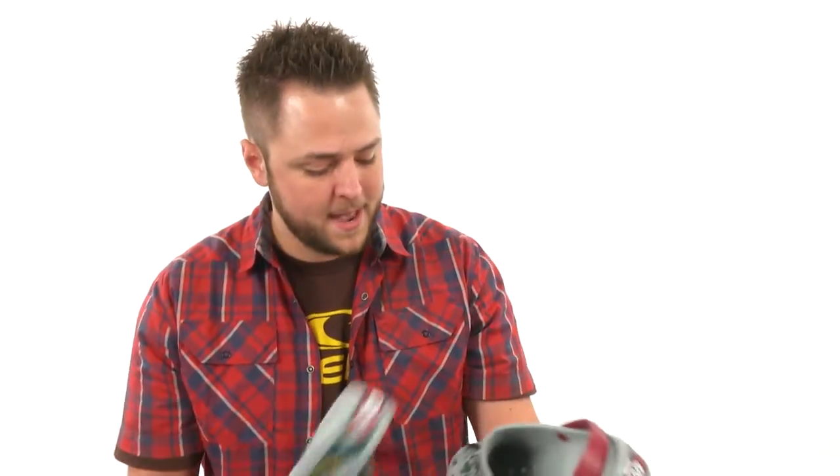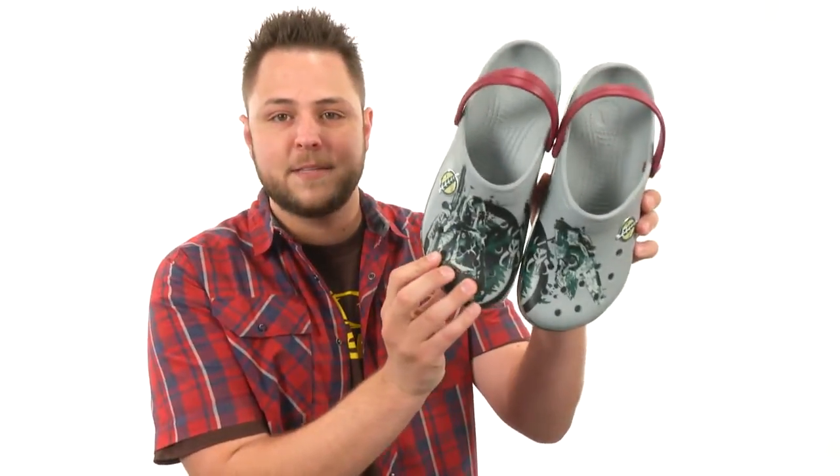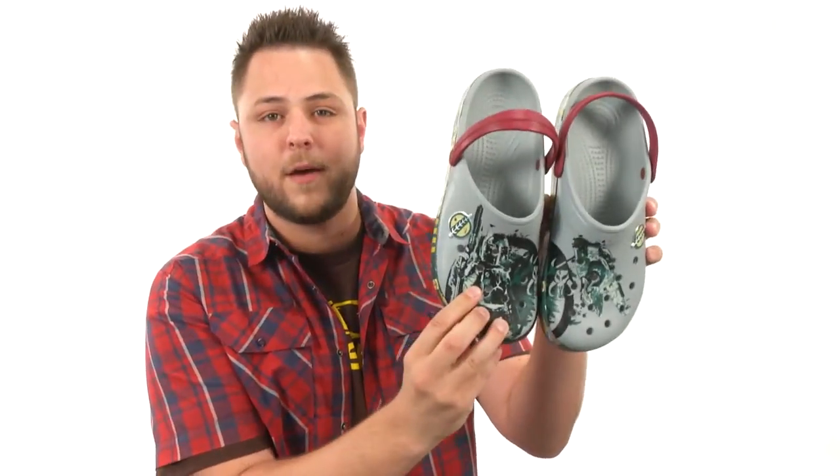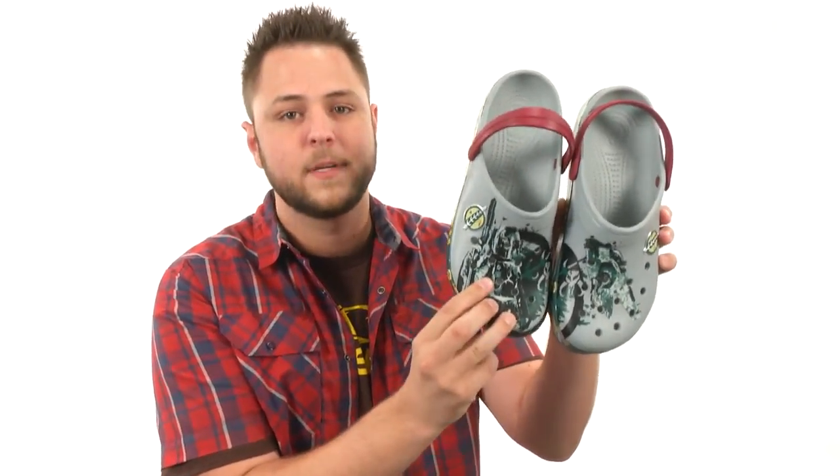Boba foot, Boba feet — that's what they'll call you. Instead of Boba Fett, you're old Boba feet walking around town in your awesome Boba Fett Crocs. So pick them up today. There are two different designs, which is also really cool. Look how awesome that is. Go ahead and pick them up today and get your Boba feet walking.